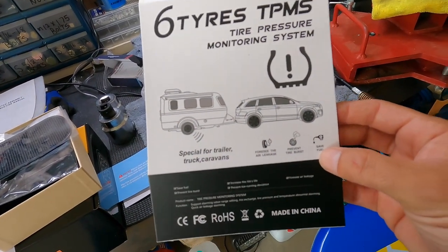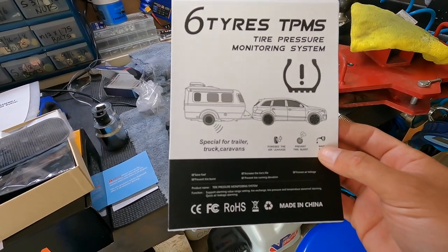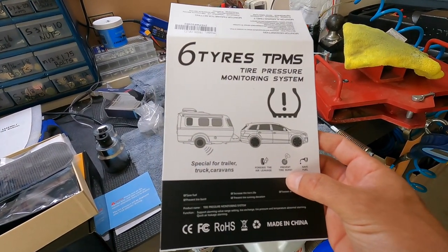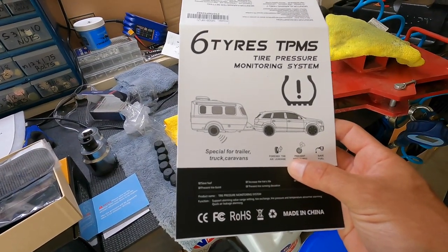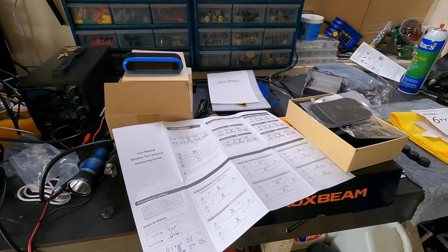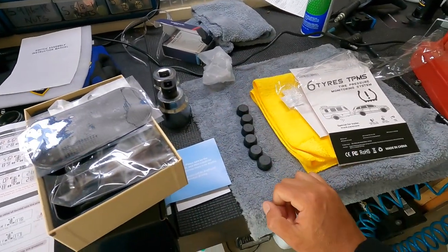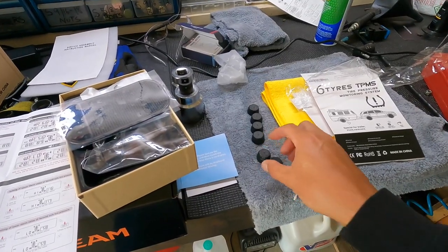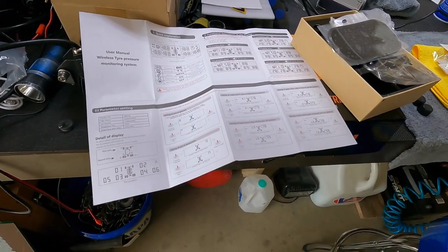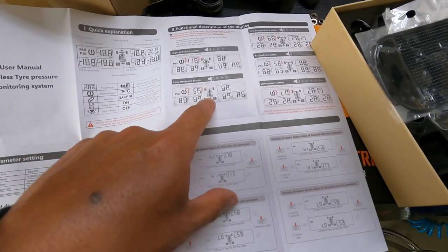This is special for trailer trucks and caravans. It mentions fuel savings — I don't know about that. Obviously if your tire pressure is higher you'll roll a little better, but I'm not sure about that. It also mentions preventing tire burst, which makes sense. We're not going to overthink the marketing — let's go set this up, install it, and see how it works. It shows temperature and tire pressure.